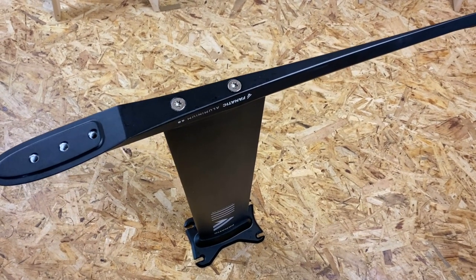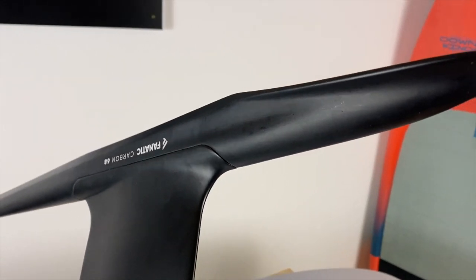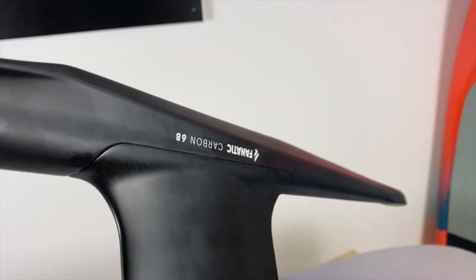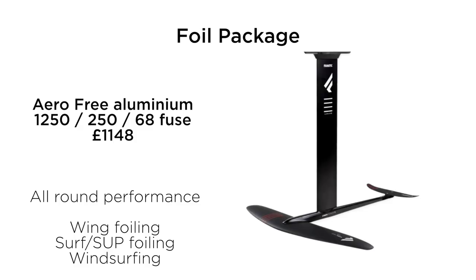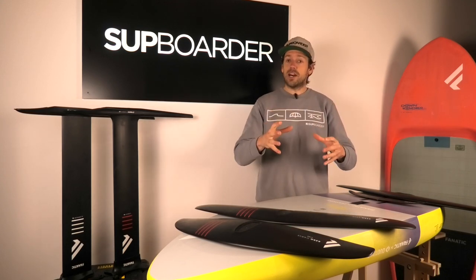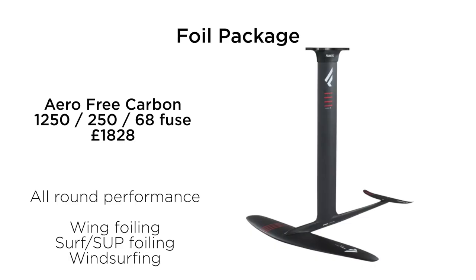It's a simple system, tested well, and it does seem very bulletproof — even the aluminium doesn't have much play when you've attached the foil. The connection for the mast and fuselage is also very simple, streamlined, and well finished for the price point. If you're looking at something like an Aero Free 1250 with a 250 tail wing and 68cm fuselage, you're looking at £1,148 — a pretty good value foil. The equivalent setup with carbon mast and fuselage goes up to £1,828. And if you want to go for the high modulus mast, you're looking at around £2,300 for a complete setup.